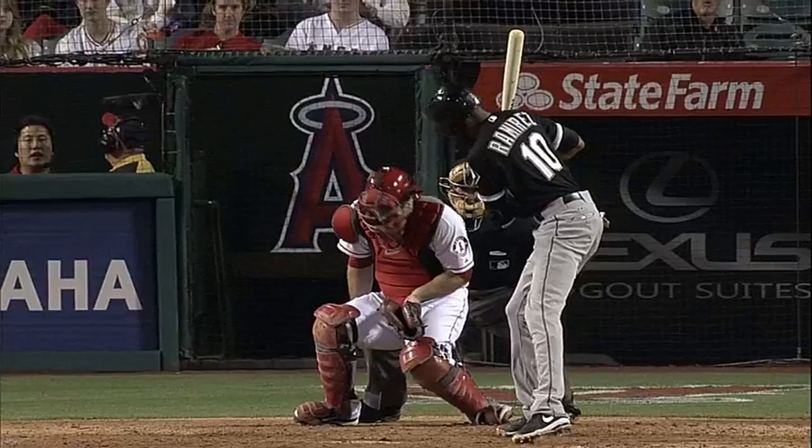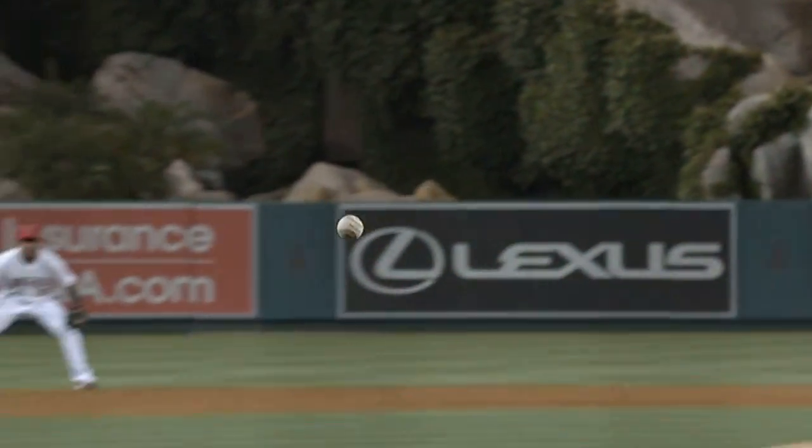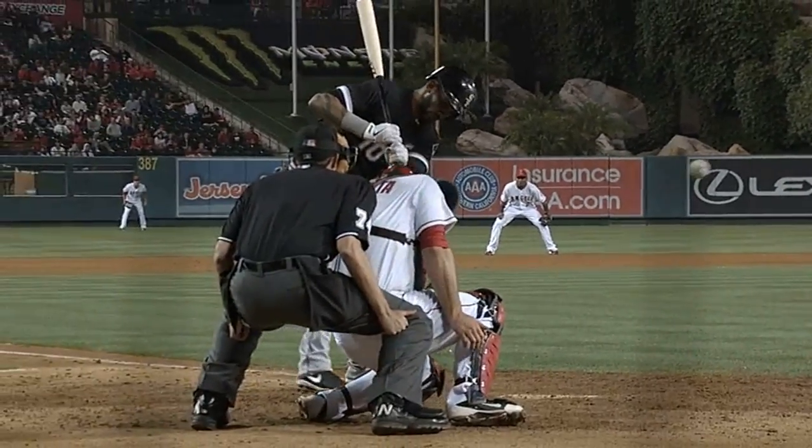That's right in the strike zone. There's absolutely no movement on the seams of that split-finger fastball. It does look exactly like a knuckleball.